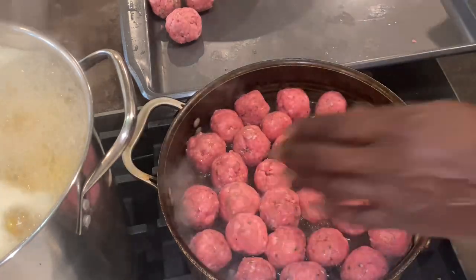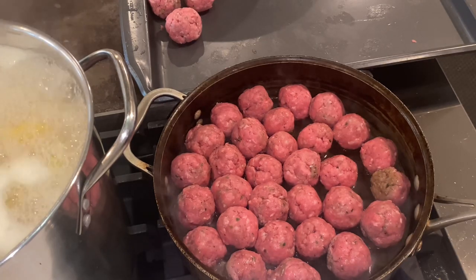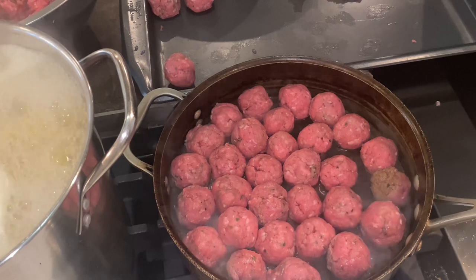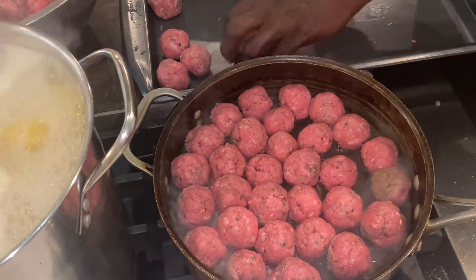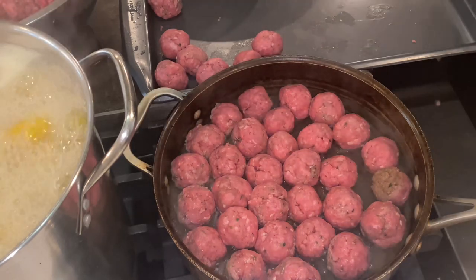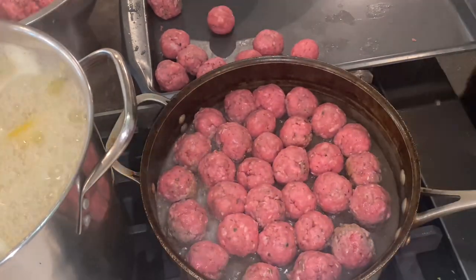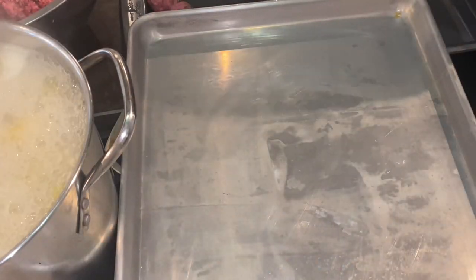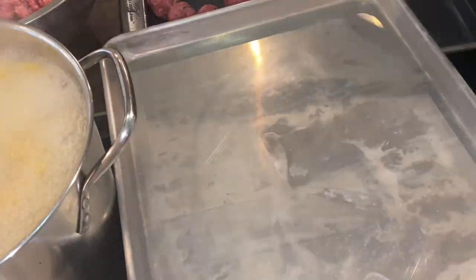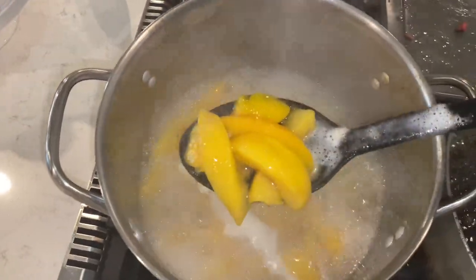I pan seared these meatballs for about five minutes on high heat, and at the same time I am continuing to boil the peaches to the left while forming these meatballs. So after about five minutes of searing the meatballs, I cover them so they can steam as well. After that, I took the meatballs off and put them on a sheet tray, and then I bake the meatballs to finish them off. That is a three-step cooking process: pan sear, steam, and then oven bake.